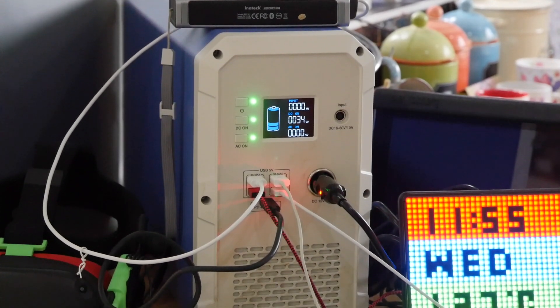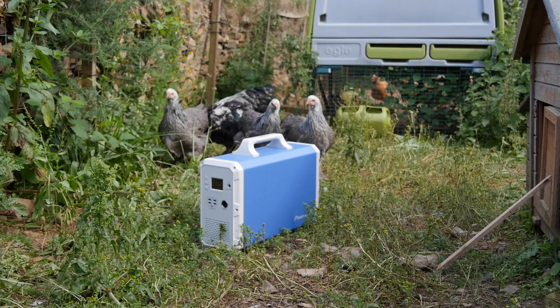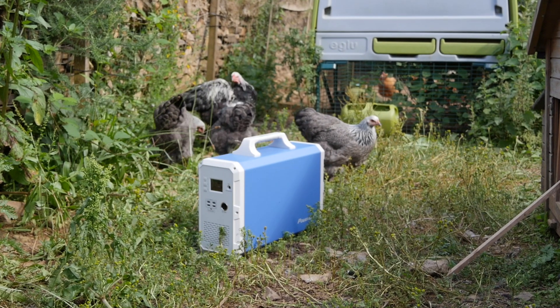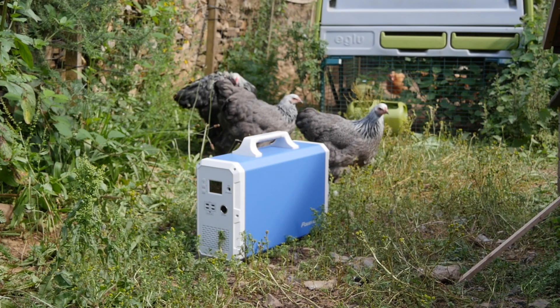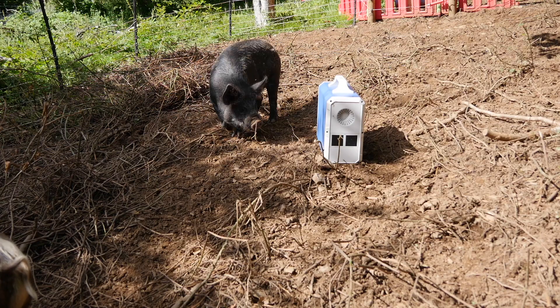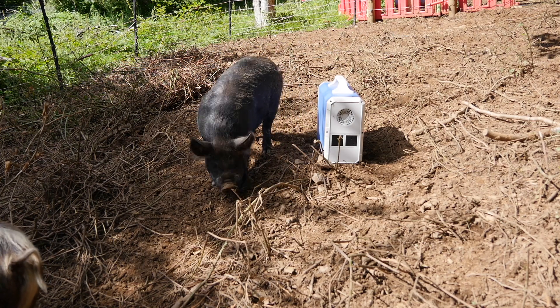Let me throw some numbers at you first for those of you who like that kind of thing. The EB240 weighs a whopping 48.5 pounds or 22 kilograms and measures 19.5 inches deep, 14.5 inches tall and 6.5 inches wide, or 50 by 37 by 17 centimeters. That's including the handle, so it's a fair size — much like a desktop PC.